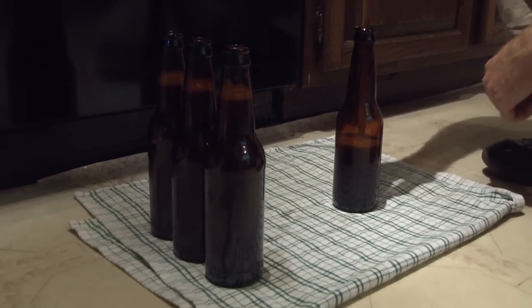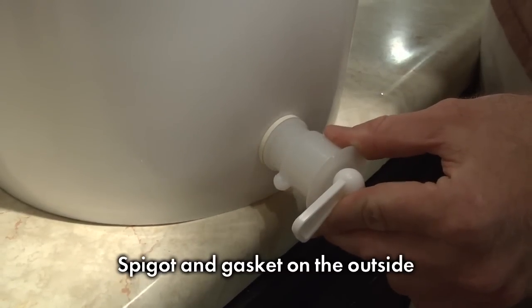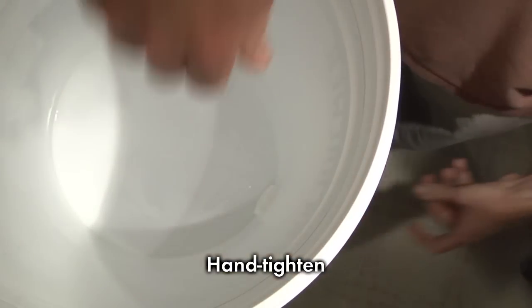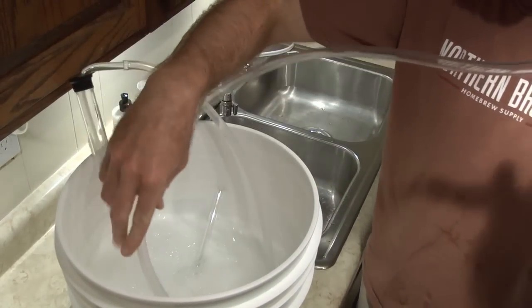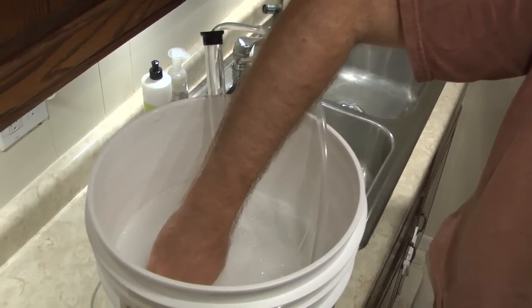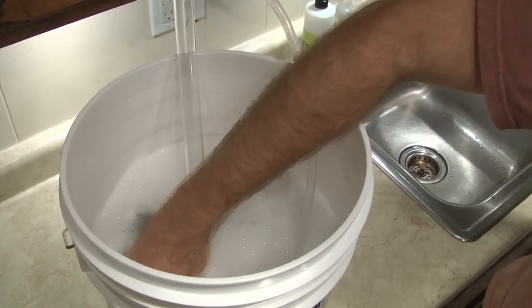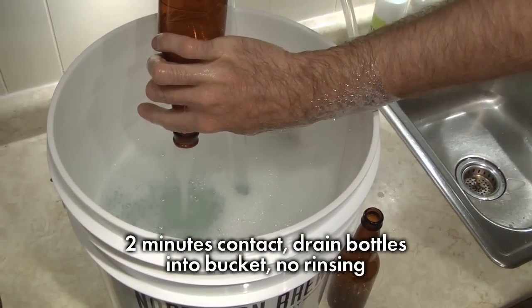Thanks to the efforts of our yeast, the wort has been transformed into warm, flat beer. We just need to carefully transfer it into bottles to let it become carbonated, handcrafted homebrew. First, assemble the bottling bucket and auto siphon — gasket and spigot on the outside, nut on the inside, hand tighten. Don't over-tighten or it'll deform the gasket and cause a leak. Leak test with plain water before proceeding. Time once again to sanitize: prepare a Star San solution and sanitize the bottling bucket with spigot, the bottle filler with three-foot hose, and the auto siphon assembly. Sanitize approximately 60 bottle caps — always have spares ready when bottling. Also sanitize two cases of pry-off beer bottles. Two minutes contact time; drain the bottles in the bucket. No rinsing required.